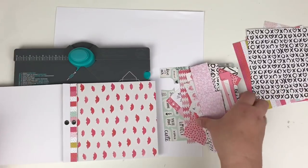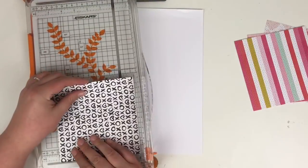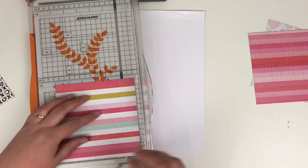I'm also going to pull in some of the chipboard and the ephemera. You can see here I've got my We Are Memory Keepers envelope punch board, but don't panic if you don't have one — I will give you a few hints and tips as to how you can get around this.